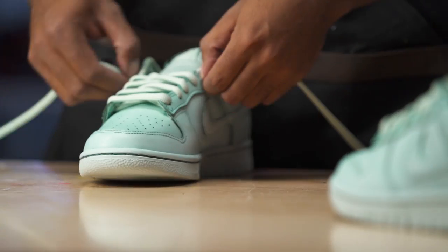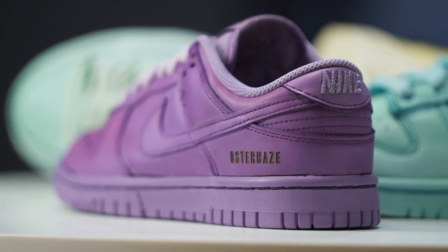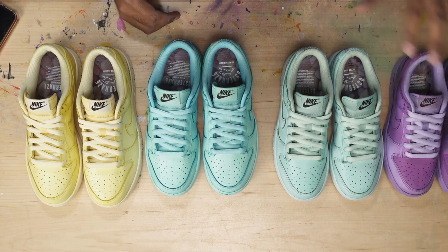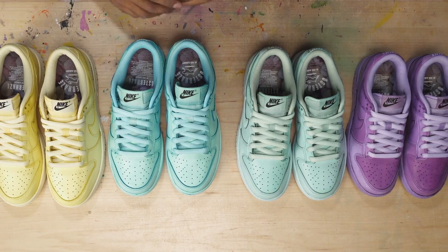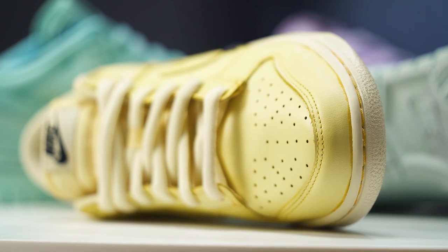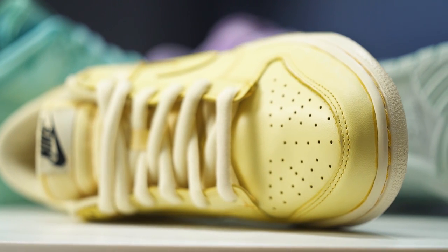All right guys, that is going to bring us to an end on this custom Osterhaus Easter Dunk Pack. This was a really fun project and really easy to do. All four pairs got dipped in dye — purple, peacock green, teal, and yellow. We also did some laser engraving details and got some custom insoles to fully tie in the concept. Now the moment you guys have all been waiting for — it's time to announce the winners of this giveaway.